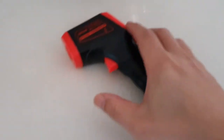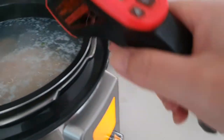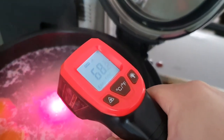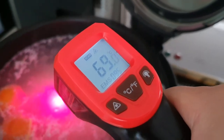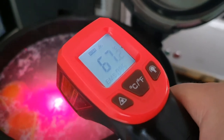So now this is the laser one. Yeah, not too bad. I mean, obviously it's not the bottom of the pot, but it's pretty close.